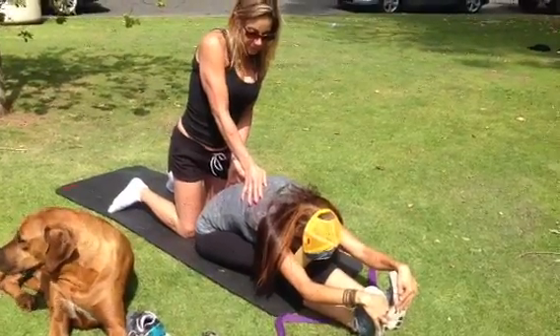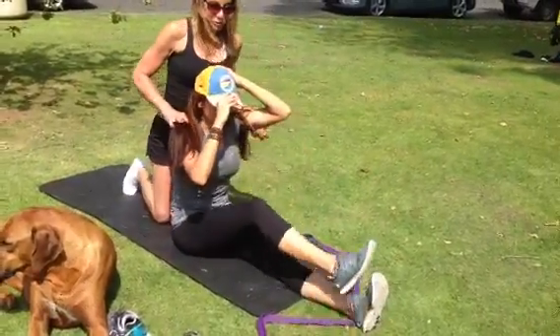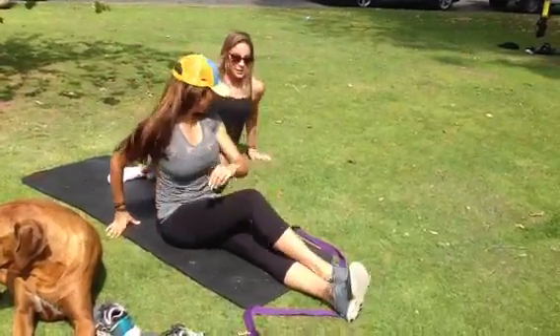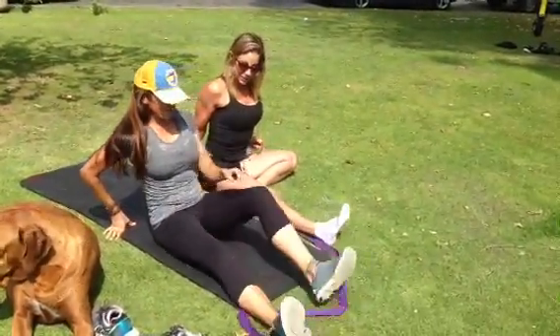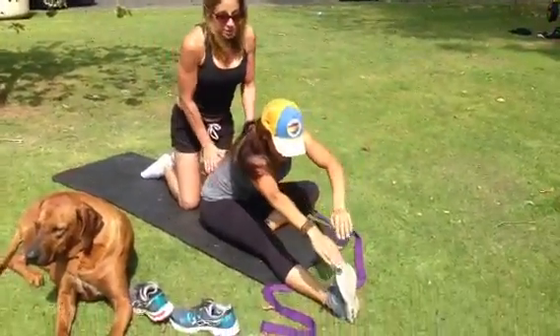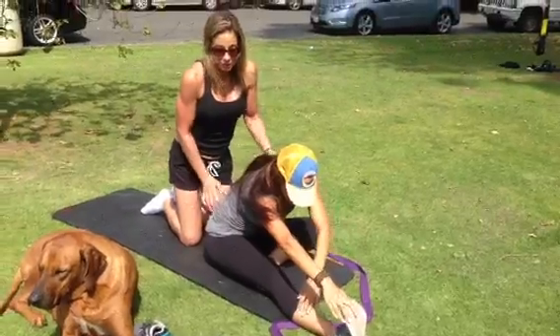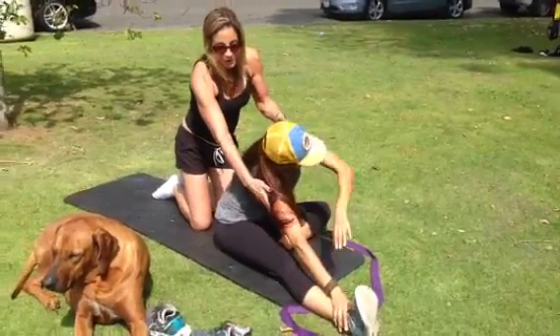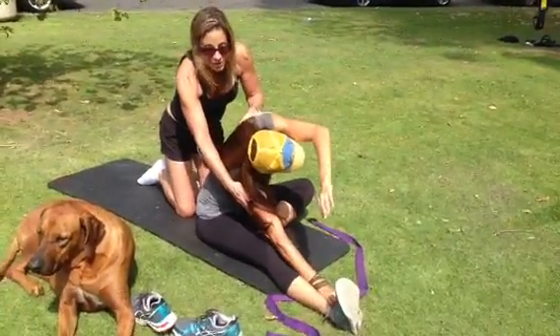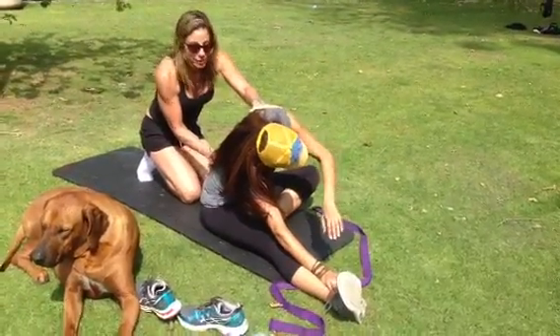From there, we'll have somebody bring one knee in and one leg straight — so one hip and one hamstring. Reach up, inhale, exhale. We did this two ways: we had her reach for the hamstring, and then we did a little lower back twist where she brings the arm inside and reaches for the foot. And that really feels good on the side body as well.